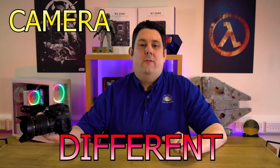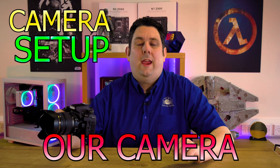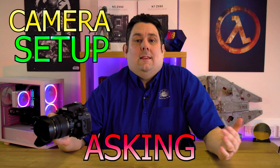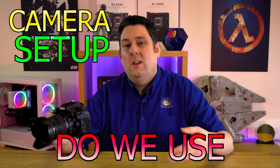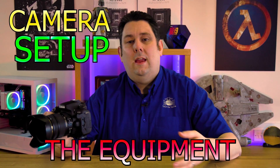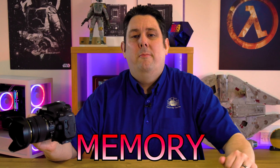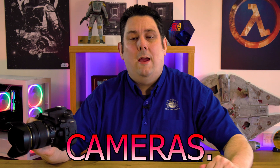Okay everyone, today we're going to do a slightly different video than normal. What we're actually going to do is go over our camera equipment because a lot of you have been asking about it — what cameras do we use and so forth. We're going to talk about the cameras, the equipment including things like gimbals, the lenses, and even what type of memory cards we use.